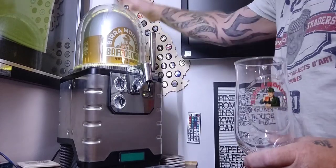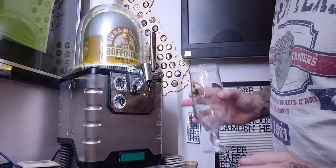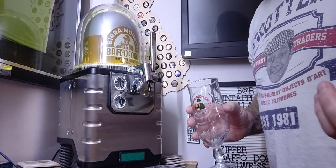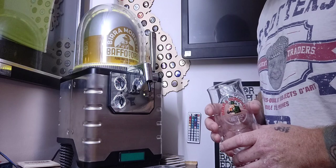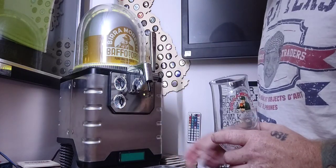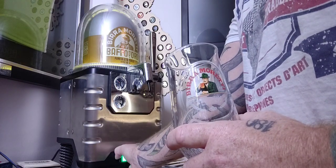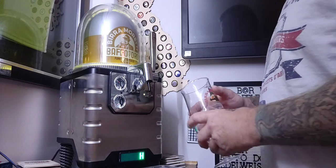Glass at the ready, beer at the ready. It does say on the front 'puro malto d'orzo' — I'm not up on the Italian but I'm guessing it's using pure malts in this. Let's give her a whirl. I do like to have this little Heineken badge on. Right, let's get pouring.